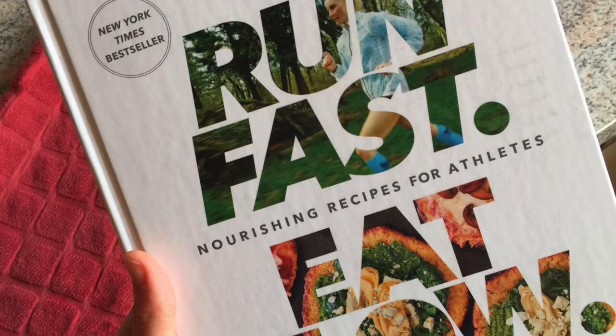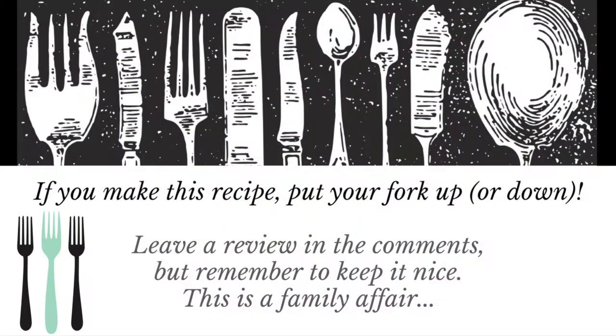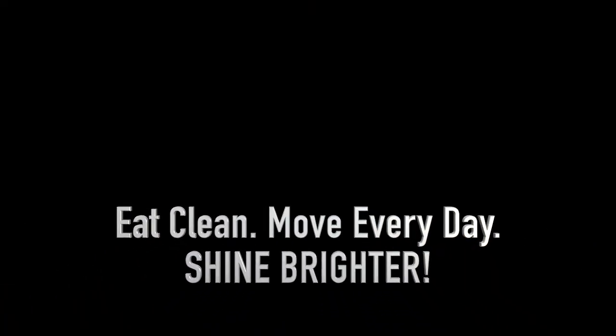I still really recommend that cookbook 'Run Fast Eat Slow' — the black bean recipe is fantastic. This make-ahead breakfast burrito was a great idea. I'd love for someone to try it with regular tortillas and let us know how they hold up, and whether microwaving the next day after thawing overnight works well. Let me know what you think — it's fun to connect and share. If you like this video, please subscribe; I have new videos every couple of weeks. Check the video description for recipe links and products. Until next time: eat clean, move every day, and you will shine brighter. Thanks for watching!